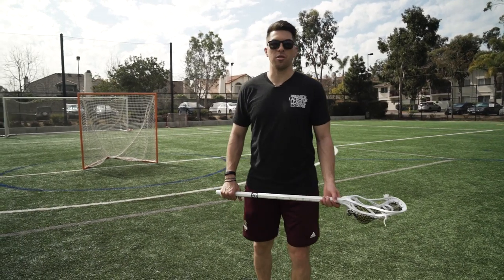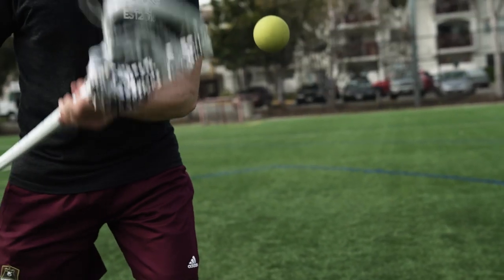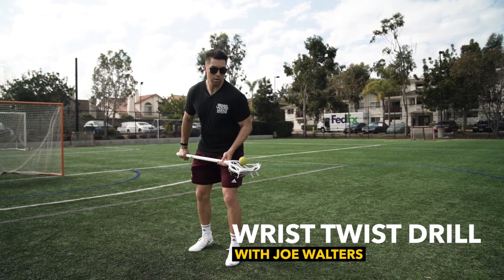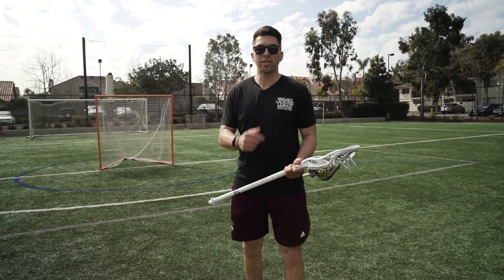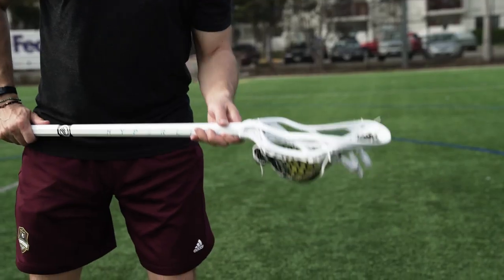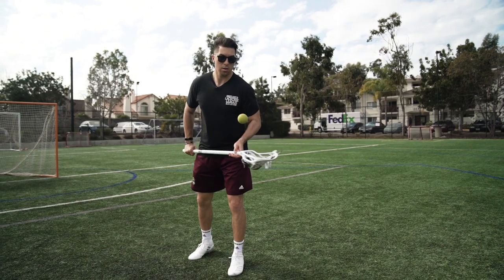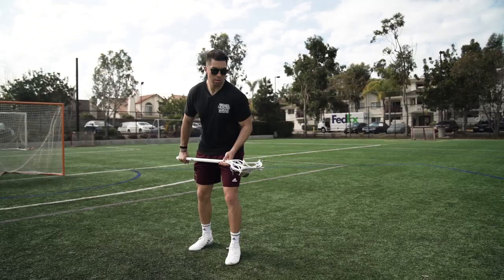What's up everyone? This is the Wrist Twist Drill. In this series of exercises, we're going to work on hand-eye coordination, wrist flexibility, wrist strength, forearm strength, and hand speed — all things that we need to pass and catch, shoot powerfully, shoot quick — things that we have to do in lacrosse constantly.